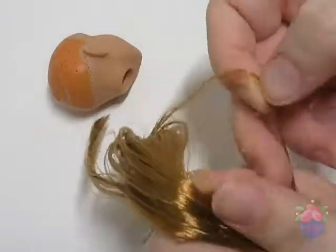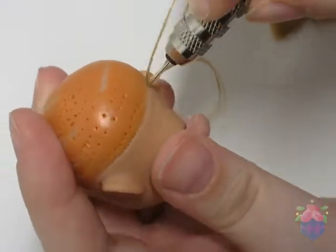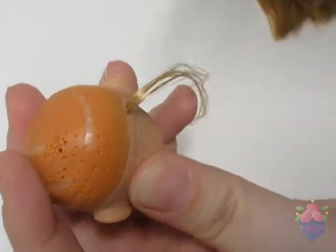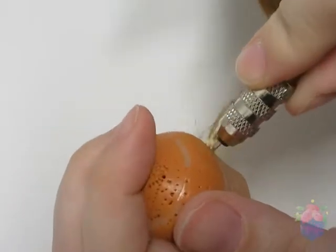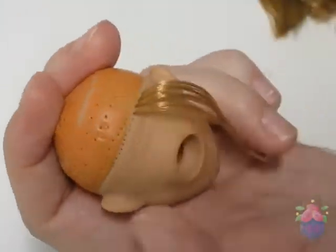For the re-root, I decided on this copper penny saran hair from dollyhair.com. I split the hair into small strands and used my re-root tool to stick it in all the holes. This is a very time-consuming process, so I'd recommend doing this to your favorite movie, show, podcast, or whatever you like.